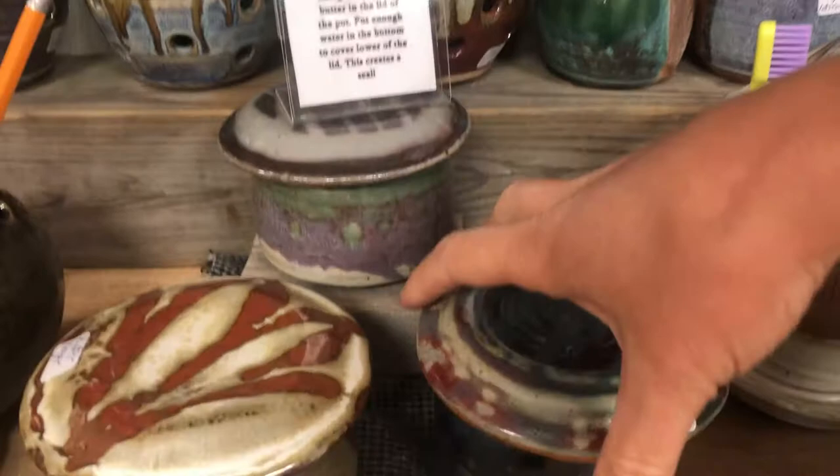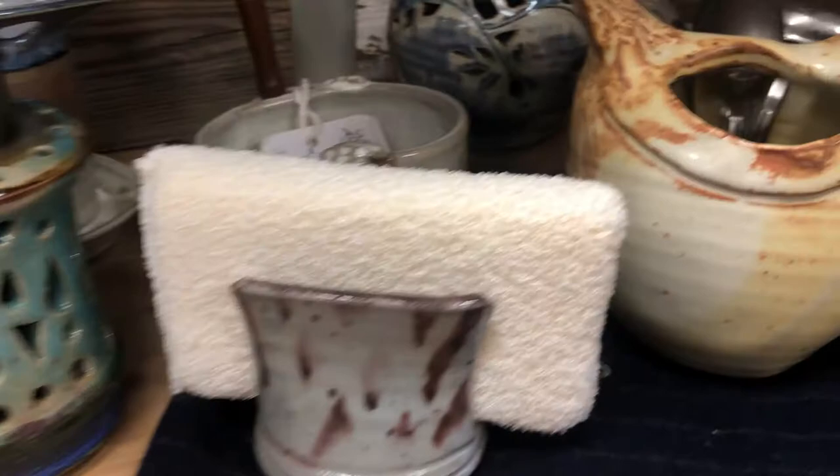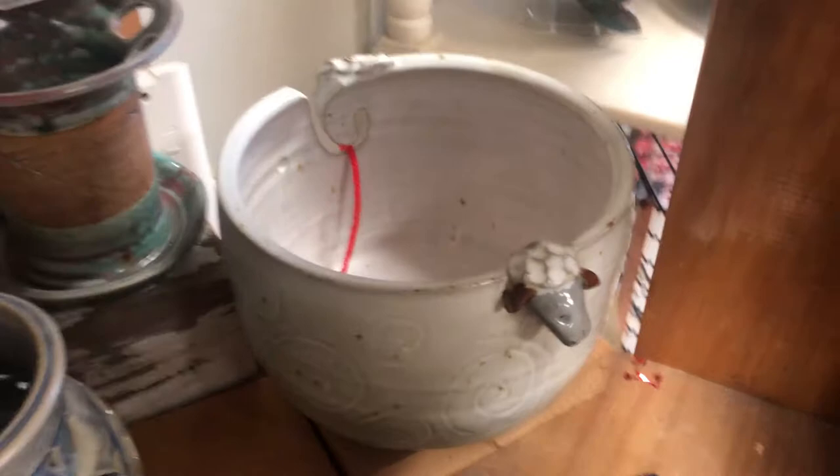These butter keepers are just awesome — you pack the butter on the inside, put a little water in, and it helps keep the butter nice and soft. We've got sponge holders, another sweet chicken, and there's a sheep yarn bowl.